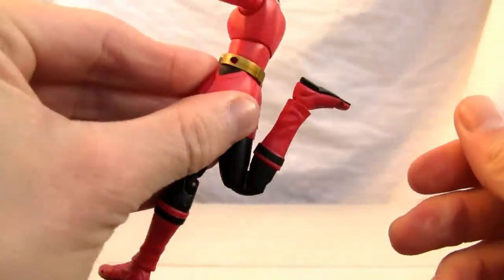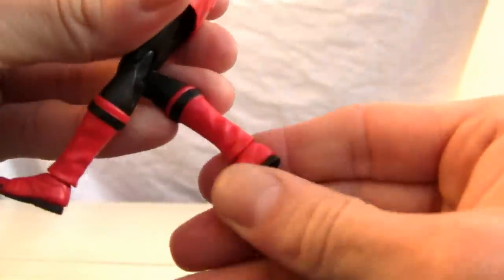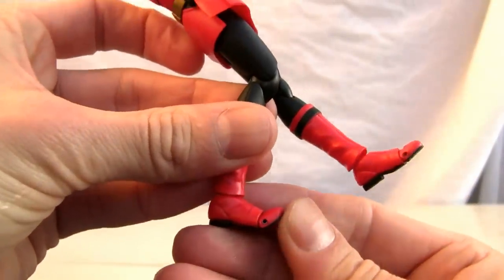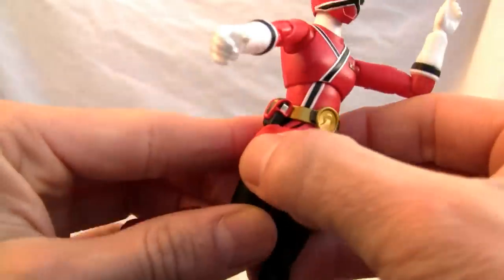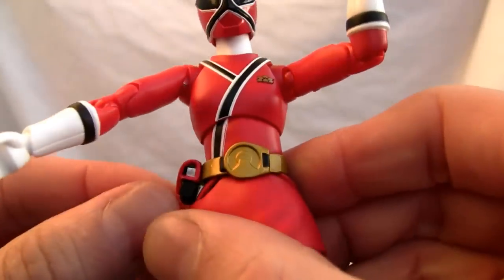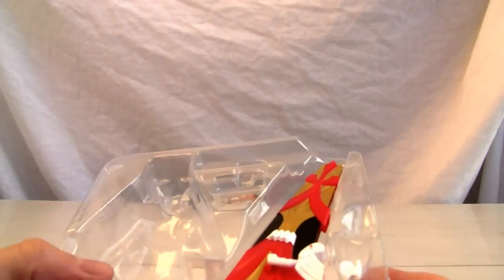Double-jointed knee — look at that articulation. The foot is on a ball joint and can definitely pivot quite a bit, and you have that little toe swivel. Very good articulation overall. There's also a little shadow phone on the side, though it's not removable.